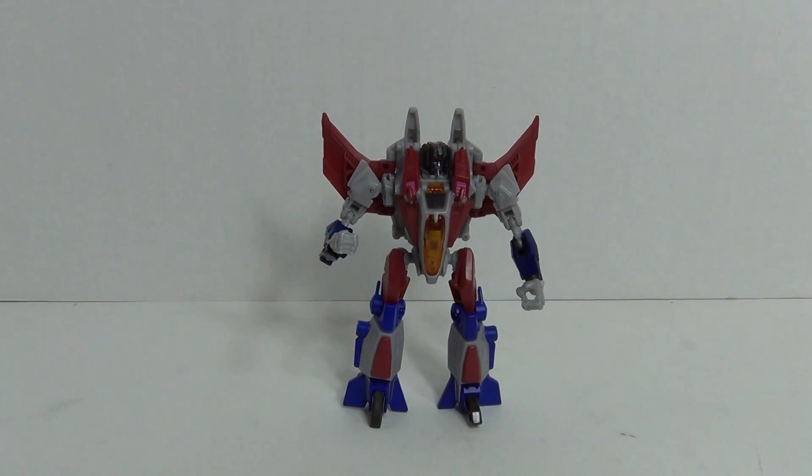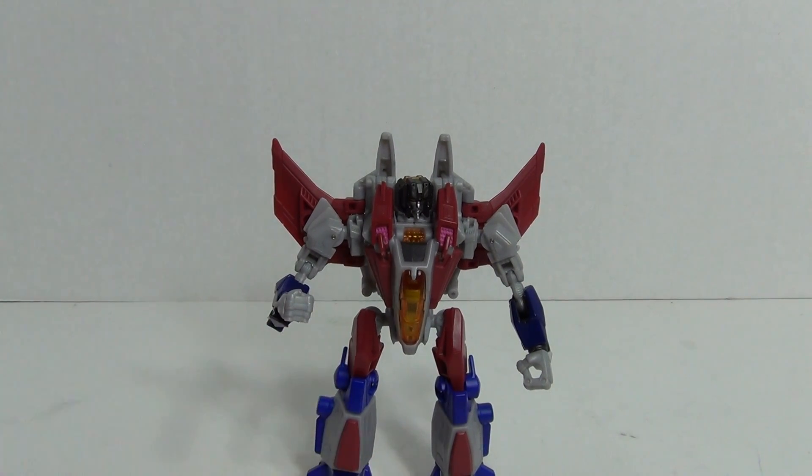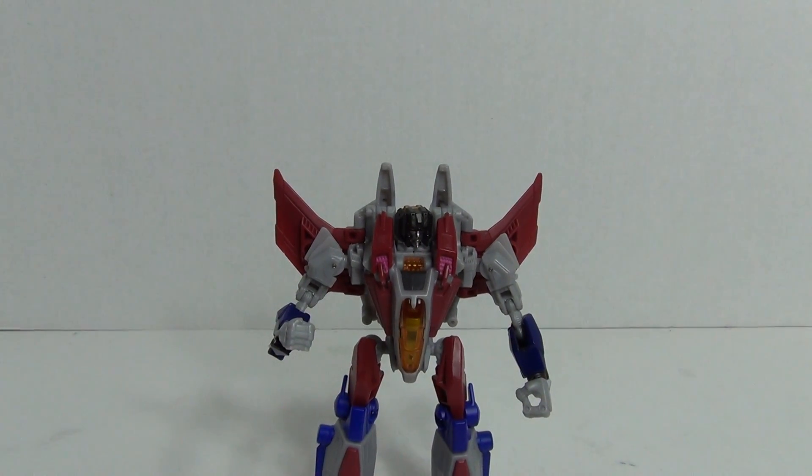Alright, there you go — Transformers Generations Fall of Cybertron Starscream. This is my next-to-last review; next up will be the Insecticon Kickback. Alright guys, thanks for watching.